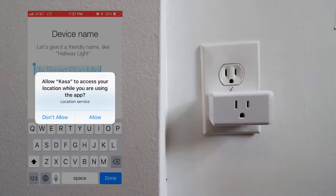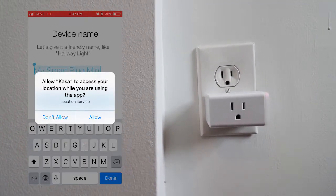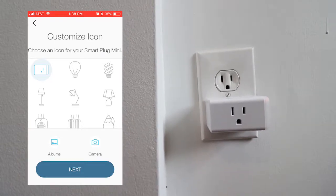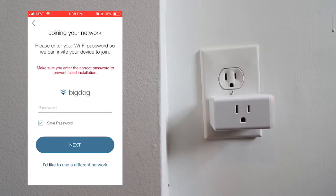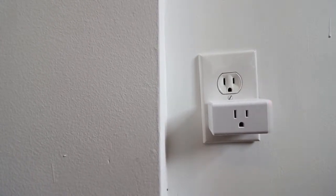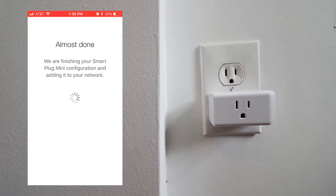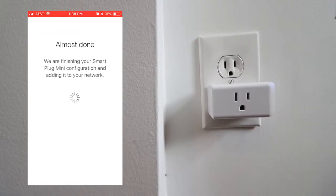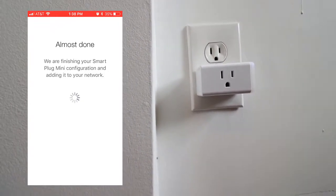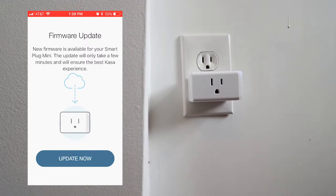You could allow location so it knows where you are and you could select more smart application abilities, but for now I'm just going to press don't allow. Choose an icon, then let me type in my password. Connect to your Wi-Fi. And sometimes it's going to ask you to install an update — you definitely want to do that.